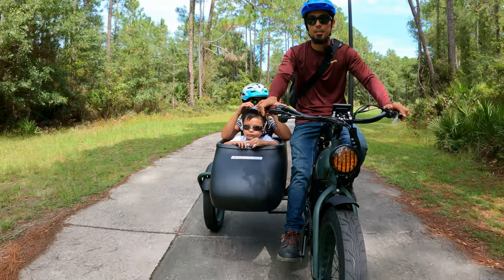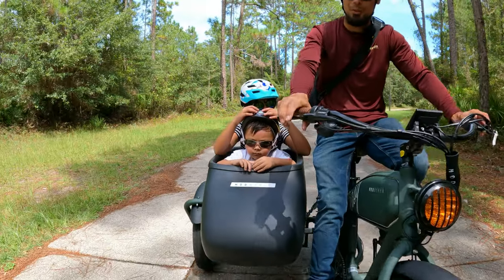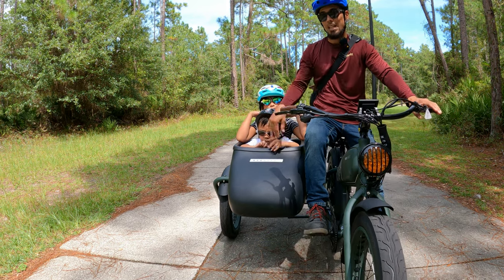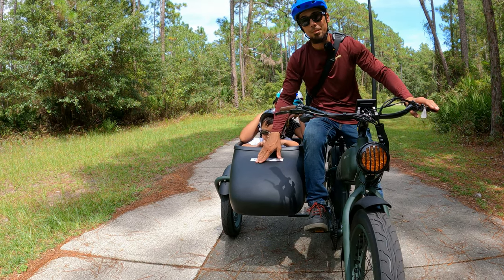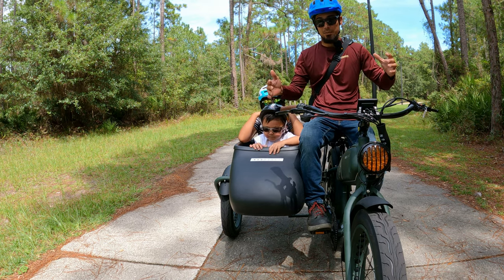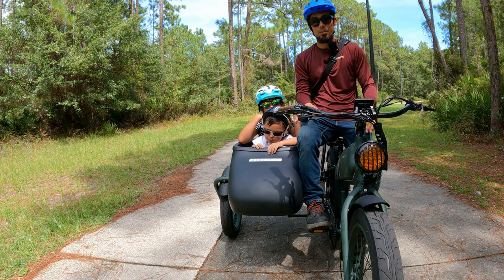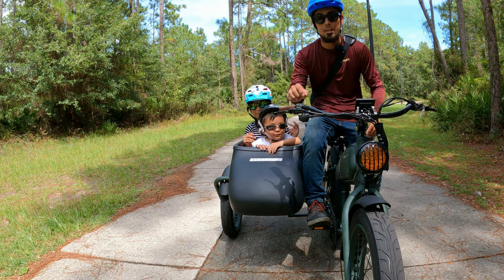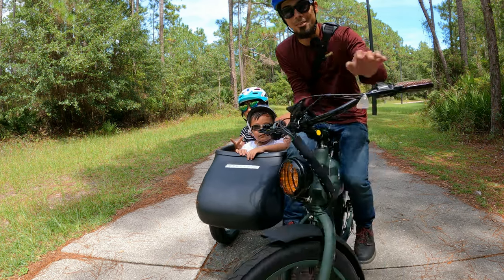Let's wrap it up. I'll put the link in the description for this e-bike - again this is the Mod Bike Easy with the sidecar called the Side Boat. I really like it, the kids really love it. Big thanks to Mod Bikes for sending me this awesome e-bike. Don't forget to like, comment, subscribe, keep pedaling, ride safe, and I'll see you guys in my next video - peace!